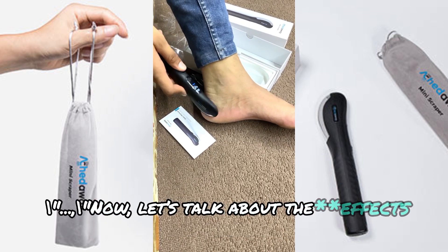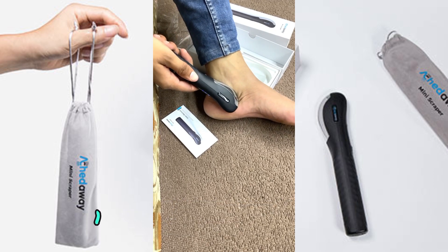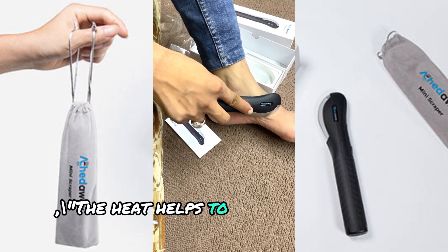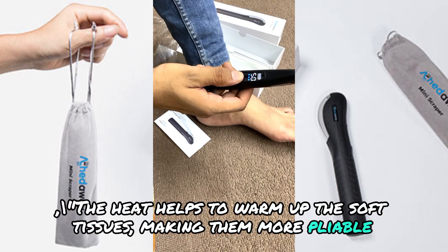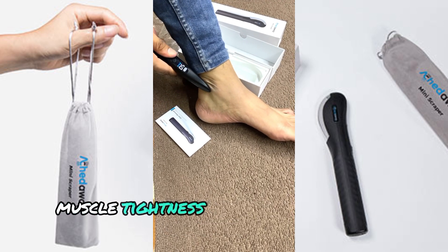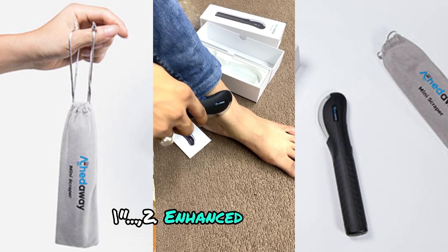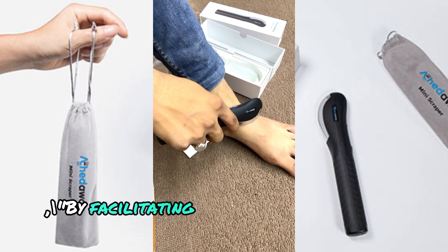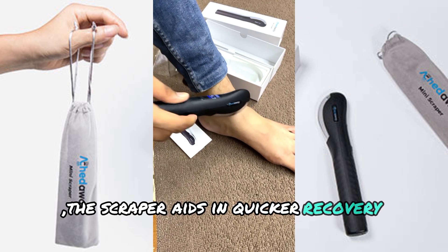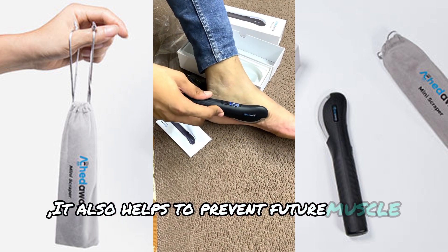Now, let's talk about the effects of using the Aked Away Mini Heated Scraper. Number one: Increased Tissue Elasticity. The heat helps to warm up the soft tissues, making them more pliable. This can lead to better results in releasing muscle tightness and improving tissue elasticity. Number two: Enhanced Recovery. By facilitating better blood flow and reducing muscle tension, the scraper aids in quicker recovery from workouts or injuries. It also helps to prevent future muscle strains.